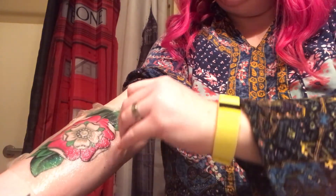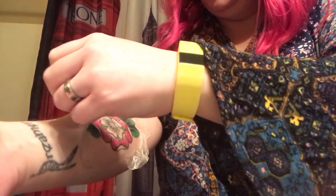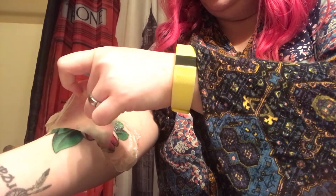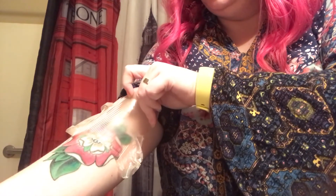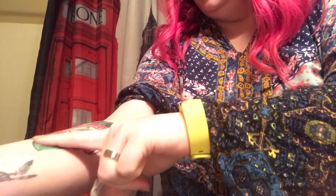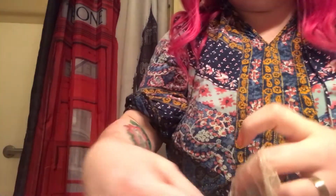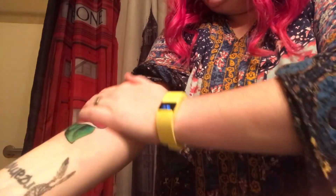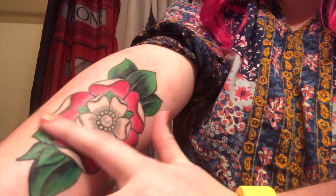Oh my gosh, I can't even get this corner up — let me come around this way. Okay, that's awesome. I'm going to go ahead and wash it. I'm just going to put a little unscented lotion on there, and then I'll show you guys. It's not scabbed or flaky — I think I have found my new favorite healing method.